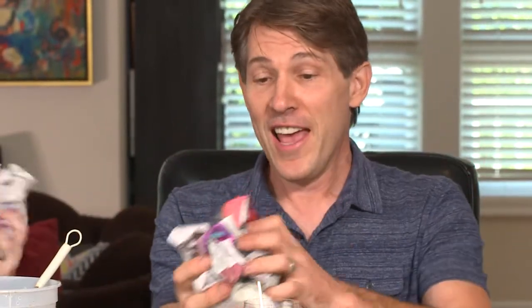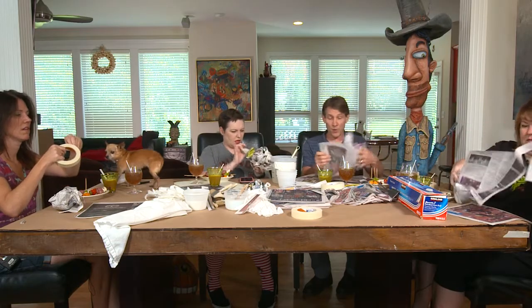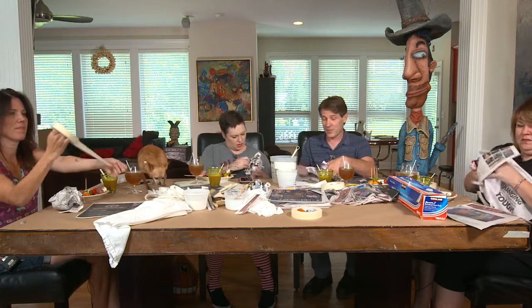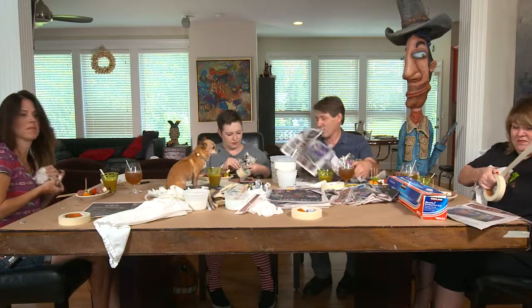Working with newspaper — the Sunday paper with bigger sheets will go a lot faster. If you're using brown craft paper on a roll that you can get at a hobby store, you can just take a big piece out and crumple it up. You can go a lot faster depending on the materials you choose. There are places to get free newspaper, or you can buy craft paper.